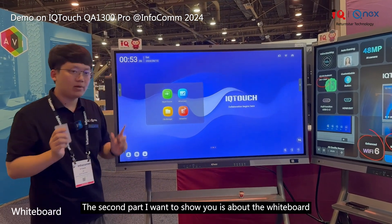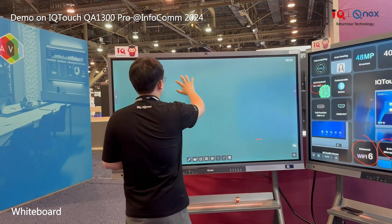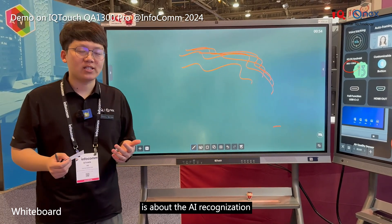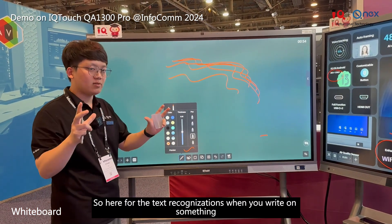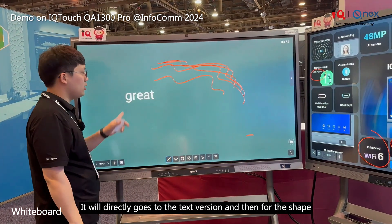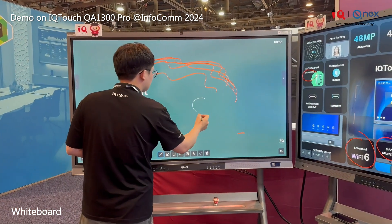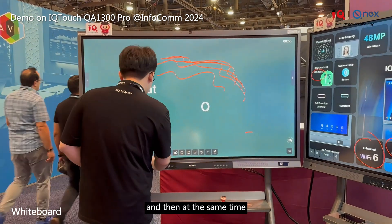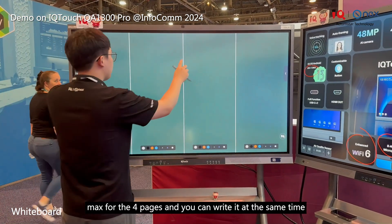The second part is the whiteboard, which supports 40-point multi-touch. The whiteboard also has AI recognition and shape recognition. For text recognition, when you write something, it will directly convert it to text. For shapes, if I draw a circle, it will convert it to a clean shape. You can also split the screen for the whiteboard — up to four pages — and write on them simultaneously.